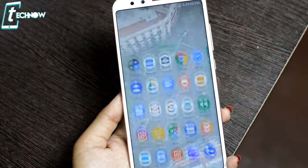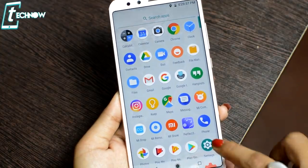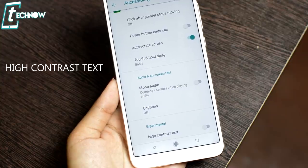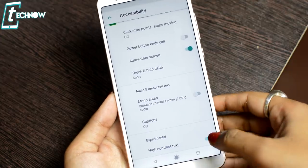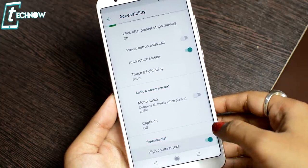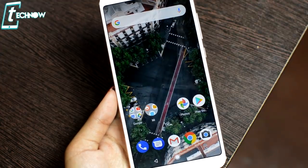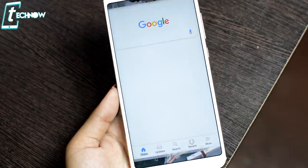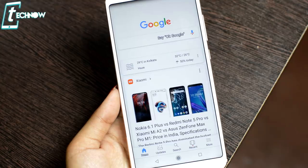If you are going outside and the text on your screen is not visible in bright light, there is an option called High Contrast Text. This makes the text on the phone much darker and more visible. You can find this option in Accessibility settings — scroll down to find High Contrast Text and just toggle it on.